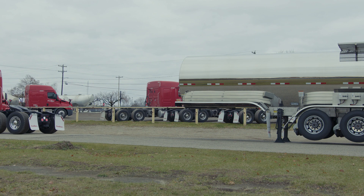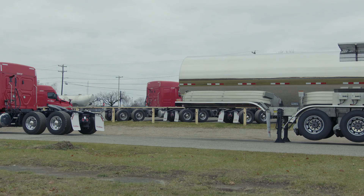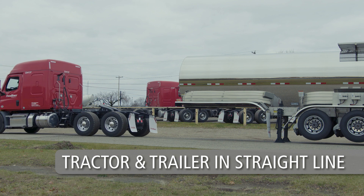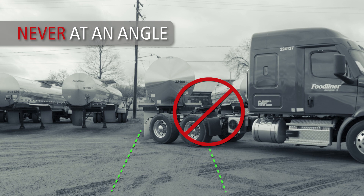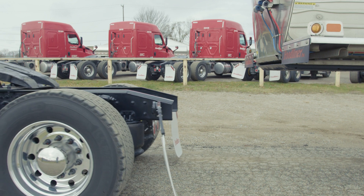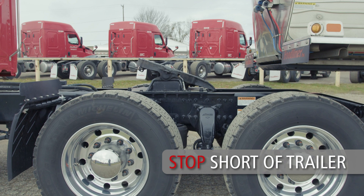Return to the cab and position the tractor so the center of the fifth wheel is aligned with the kingpin. Be sure the tractor and trailer are in a straight line. Never back under at an angle as you could push the trailer sideways and damage the landing gear. Traveling in a straight line, slowly back the tractor up to the trailer.